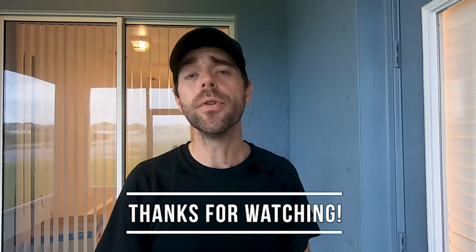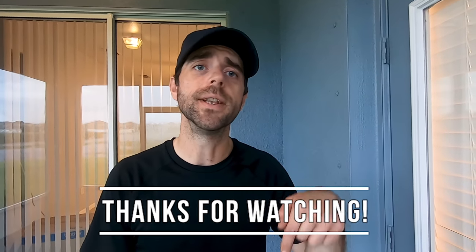Thanks for watching More Approved. I hope you found this helpful. I'll leave everything I used down below in the description box. And if you're looking for something else to watch, I've got plenty more DIY videos here on More Approved. Have a great one.